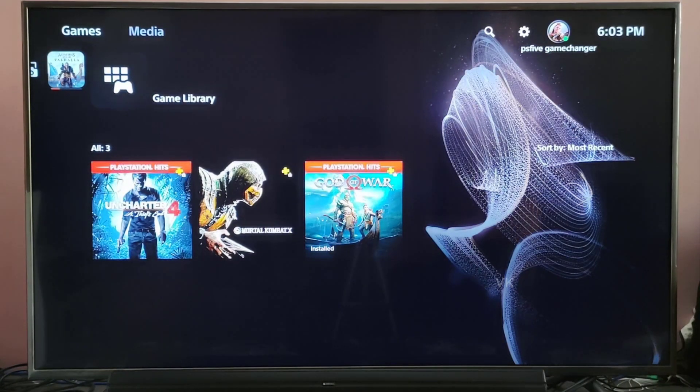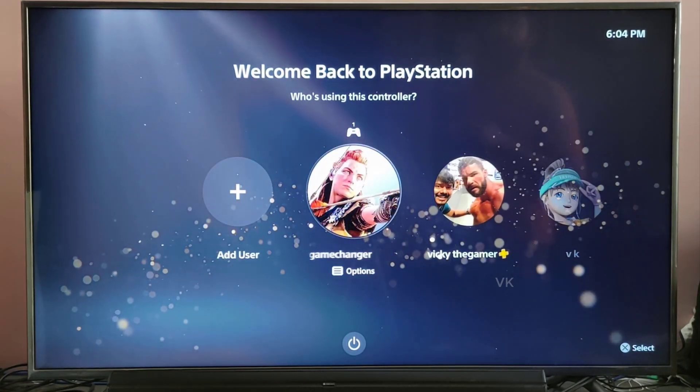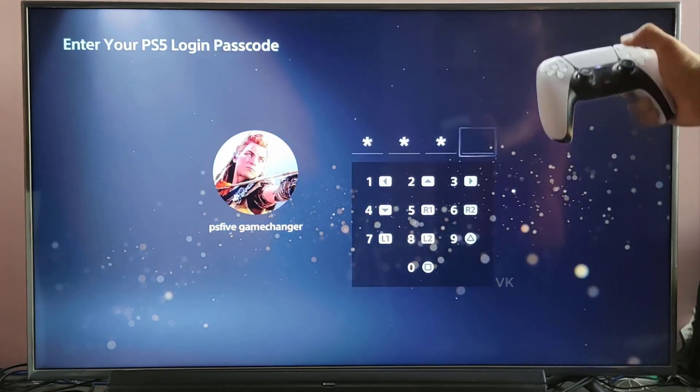Now going back, going to logout and try again. This time it should be asking for the new passcode. So this is the user ID — see, it's asking for the passcode. I'm going to choose 0000.